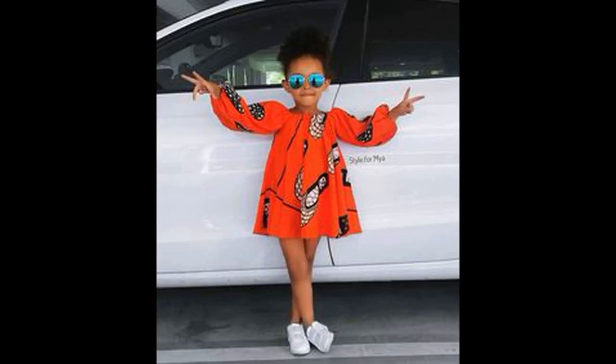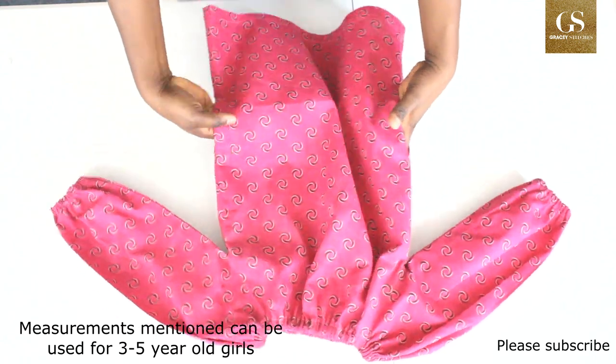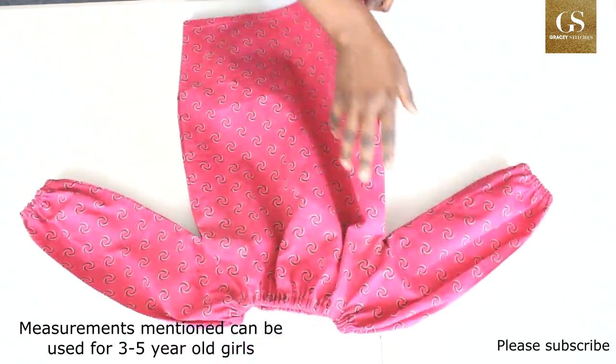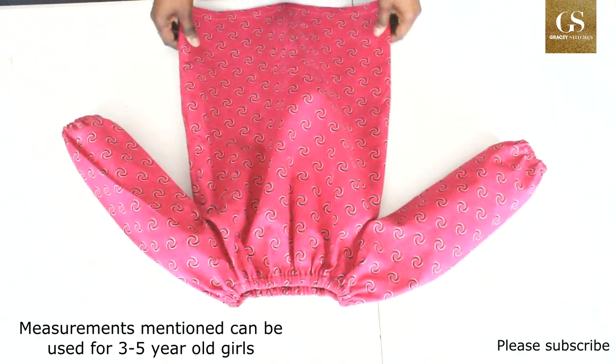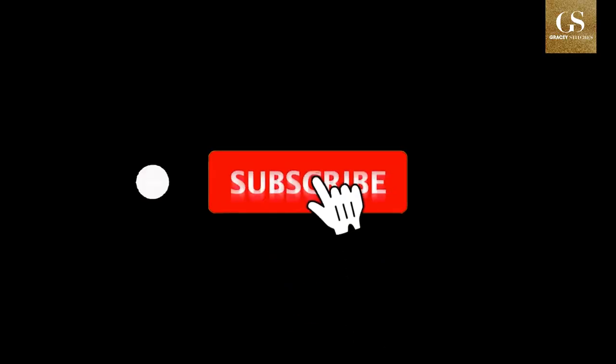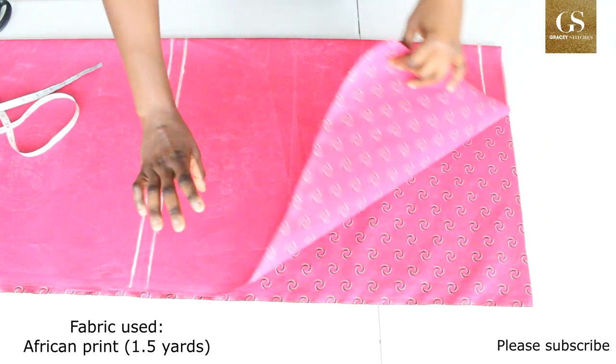Hi everyone, welcome to my channel! Today I am going to show you how to make this A-line dress with an elastic neckline. It's for a girl of four years. Let's do this together. Now I have folded my fabric into two.